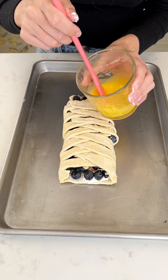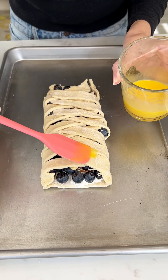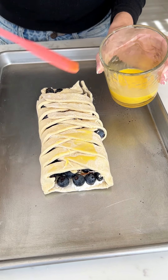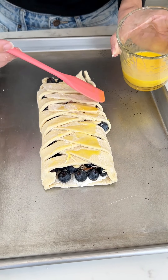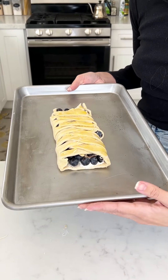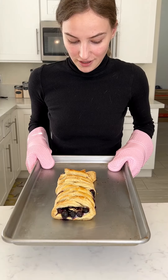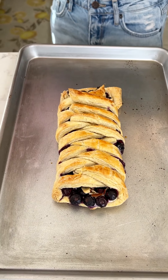Last touch — I'm gonna put a little bit of an egg wash on it. This is just one egg that I mixed together and I'm just gonna brush the entire thing with the egg wash. This is gonna make it nice and shiny and golden — it's my favorite little trick. I have my oven set to 350 and we're gonna bake this for about 25 minutes. Super quick!